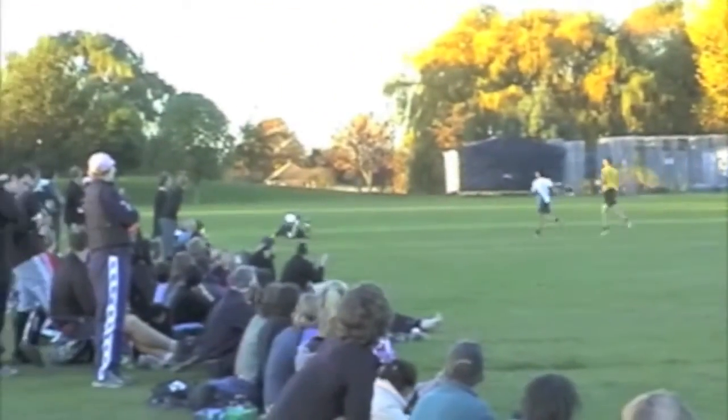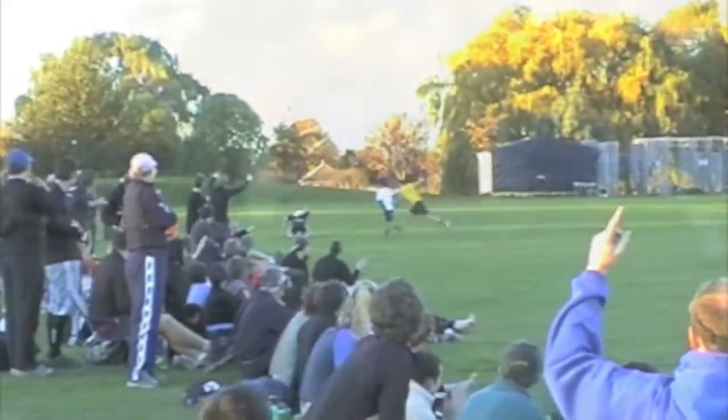So here you'll see it for the first time, and if you missed it, we'll slow it down for you. The guy jumps out, smacks the disc up, lands on his back, and catches it.